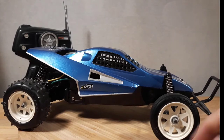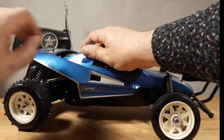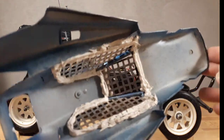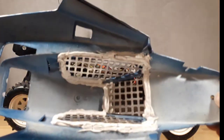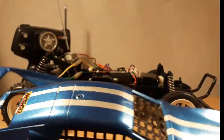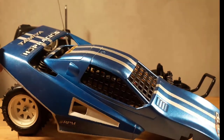Let's have a look inside. I'll remove the body clips, which allows me to show you the inside of the body. As you can see, these mesh things have been really glued in or cemented in, very solid. And look at the shine of this body — isn't that great? I do love it.